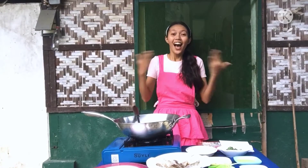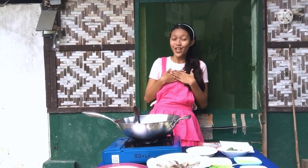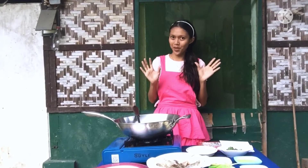Good day everyone! I am Faye Diocampo and welcome back to my YouTube channel. So for today's video, we will learn to cook garlic buttered shrimp. So let's start!